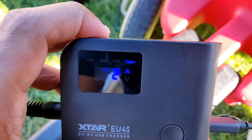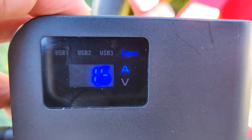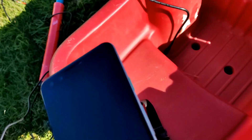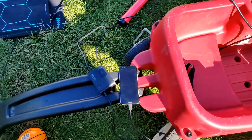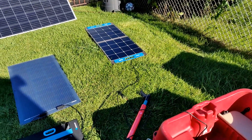So there you have it — 9 volts, 1.6 amps, which is about 15 watts, and that qualifies as rapid charging for this phone right here. But that's not ideal for me. I don't know a scenario where I want to carry around a 100-watt panel just to get 45 watts.